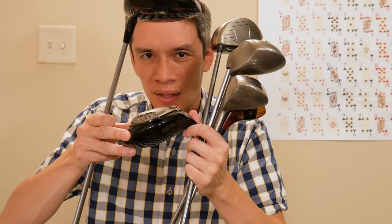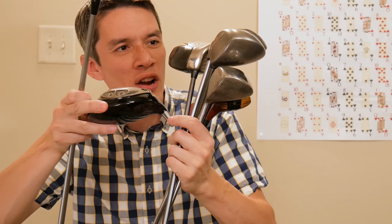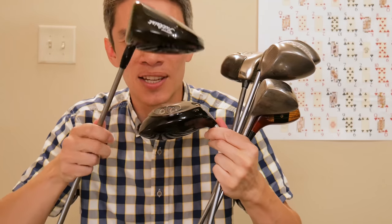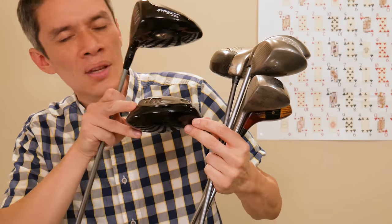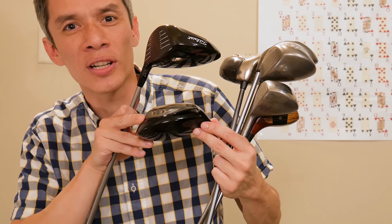So even with 80 years of research and development at my fingertips, it's still really easy to block a shot 40 yards to the right. Here I am holding — I almost got hit in the face with 80 years of driver technology right here in front of the camera. Have you ever seen all of these clubs together in one place? This is really starting to cramp my left hand and it's really starting to hurt.